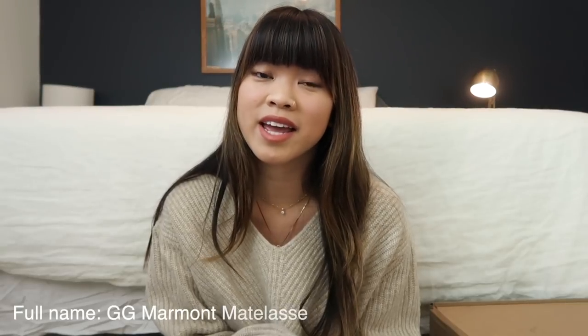Hi guys! Welcome to my channel! Today's video is going to be an unboxing of my brand new Gucci GG Marmont Matelassé bag in the small version. And before I get into this video, I want to cover all my bases and explain to you guys why I ended up selling my Matelassé in the mini version.